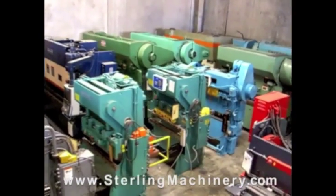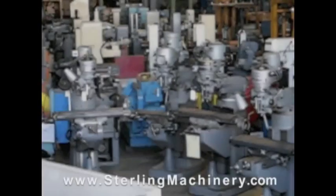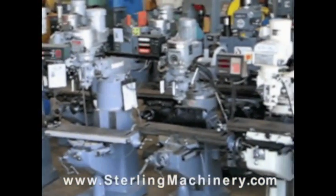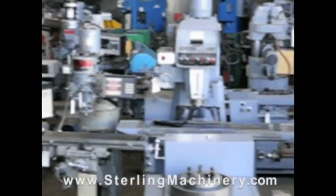Sterling Machinery sells all types of metal working, fabricating, and chip making machinery, such as lathes, metal shears, press brakes, punch presses, punches, grinders, milling machines, saws, plate rolls, iron workers, inspection equipment, welders, and much more.